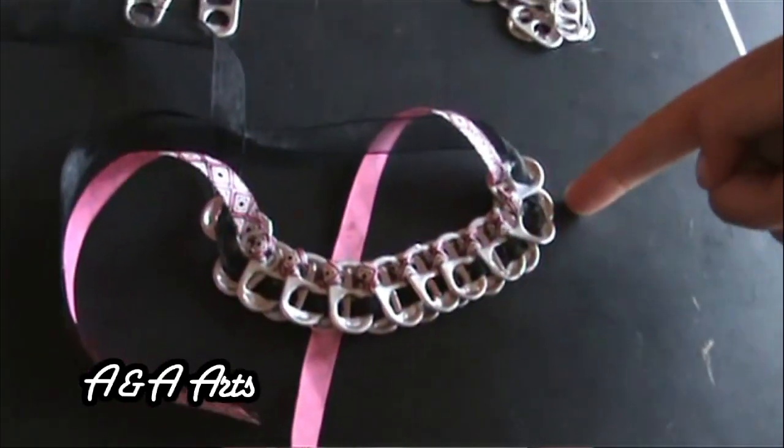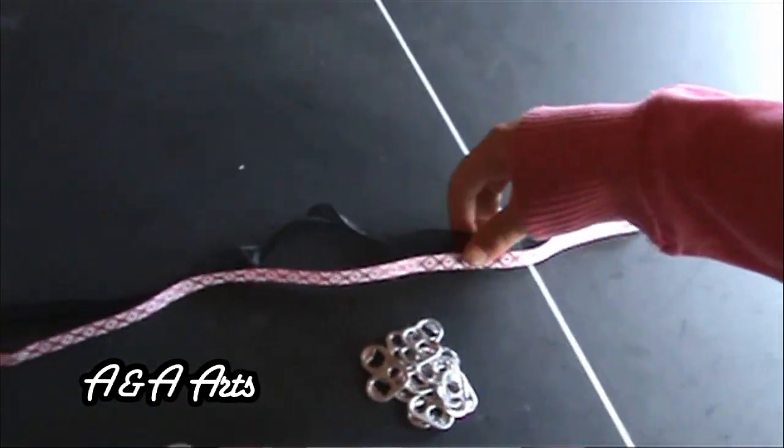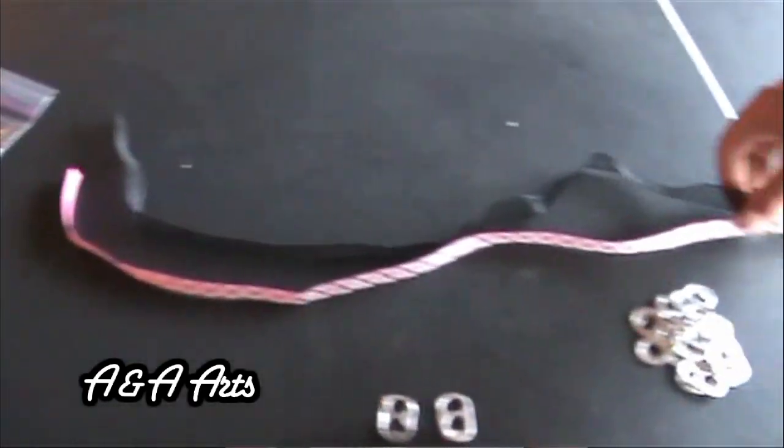Tools. You will need about 2 feet of ribbon. You can get many different types of ribbon from Michaels for about $3 to $4.